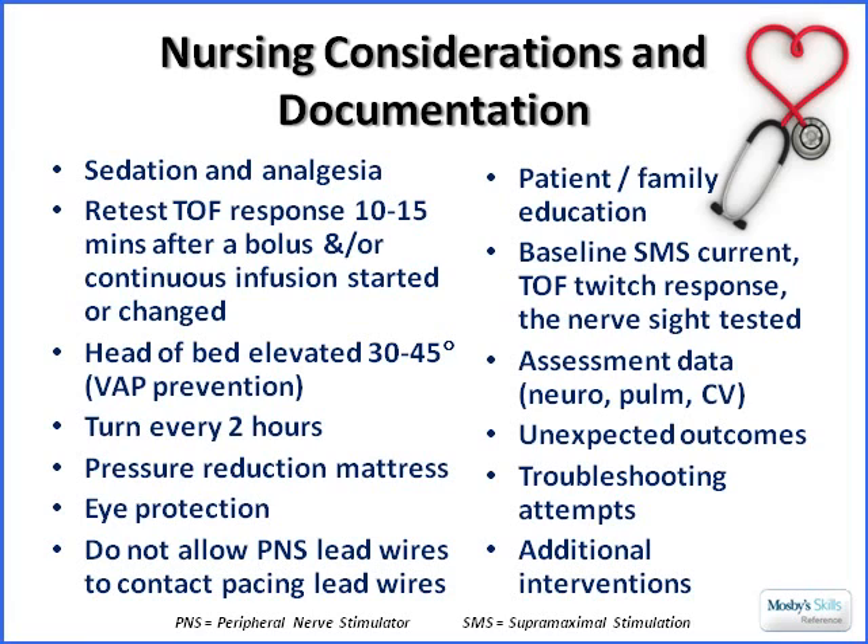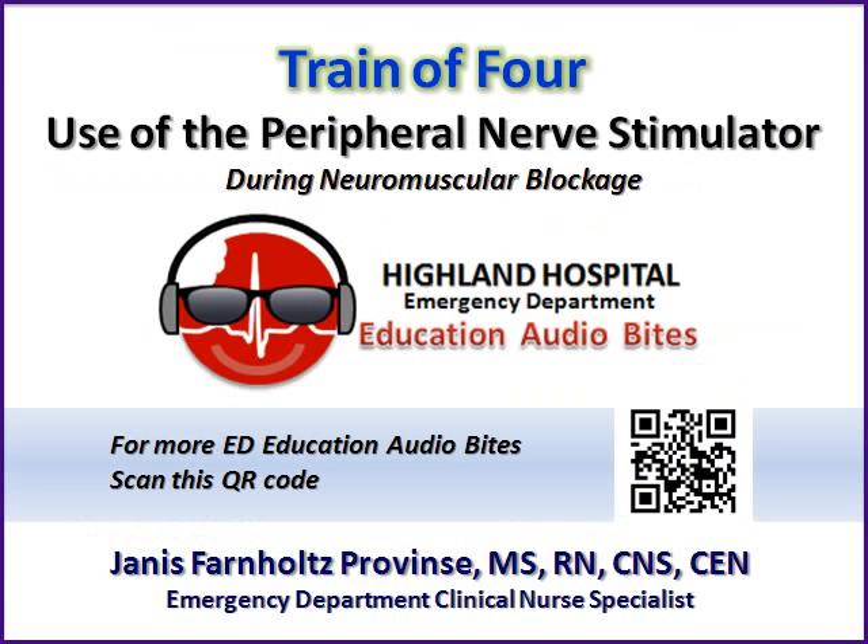Another unexpected outcome would be resumption of four twitches not occurring within two hours after discontinuing the neuromuscular blocking agent — that'll often be managed in the ICU, but if in the ED we're turning off the drip, we'd want to note that as well. Good luck using the Train-of-Four during your next neuromuscular blockade case.